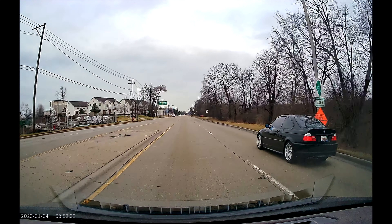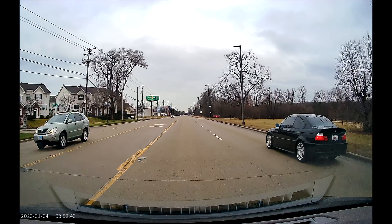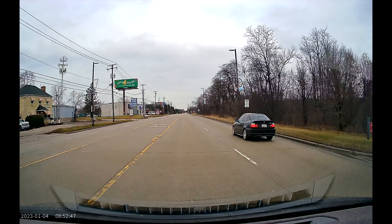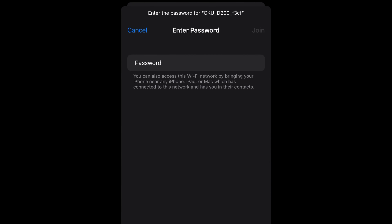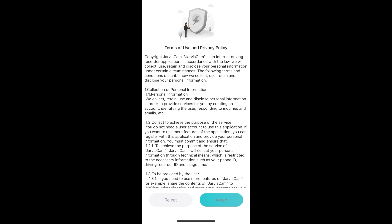Installing this dashcam in the car couldn't be easier — all you have to do is stick the camera onto the plastic film and route the power wire to it. With a formatted microSD card inserted, it's all set up and ready to use. If you'd like to change some settings, you may want to download the app and connect to the camera. Connect to the camera's Wi-Fi, open the app, and connect to the dashcam.